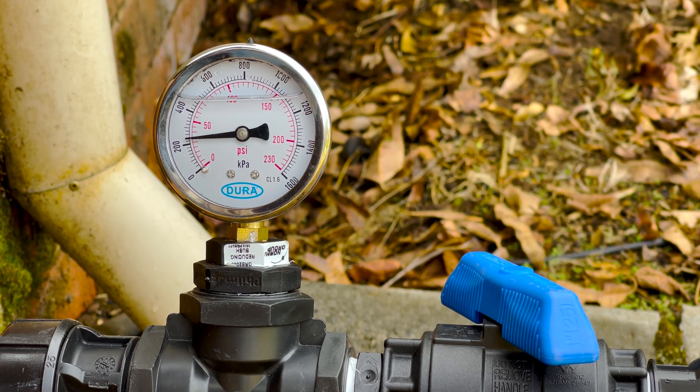It really does depend on the manufacturer's performance chart. For the particular sprinkler you want to use, get the manufacturer's performance chart — you can normally find it on Google. Look at the kPa needed to throw the spacing that you desire, set out your sprinklers, and then do a flow test based off that. It's really that simple.